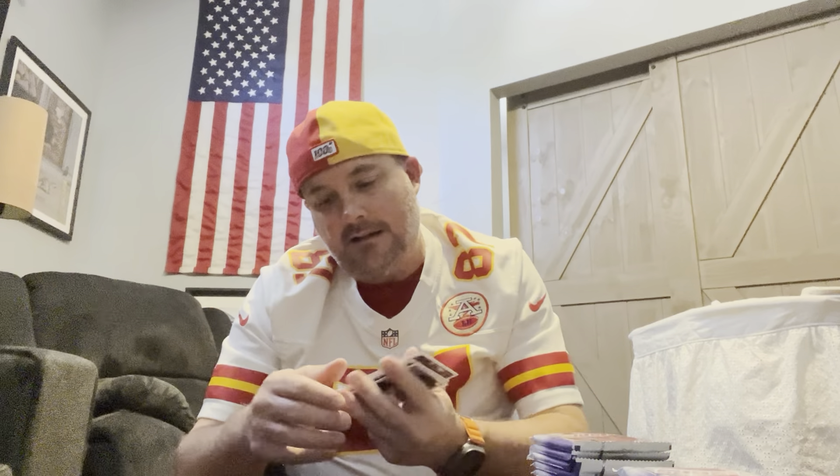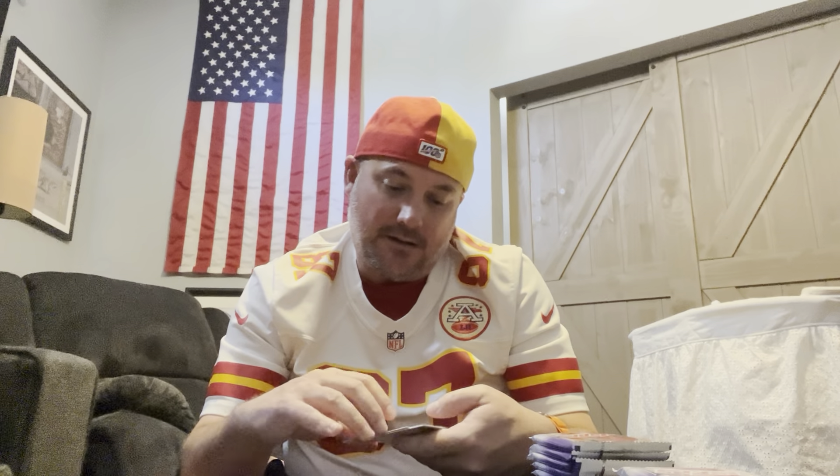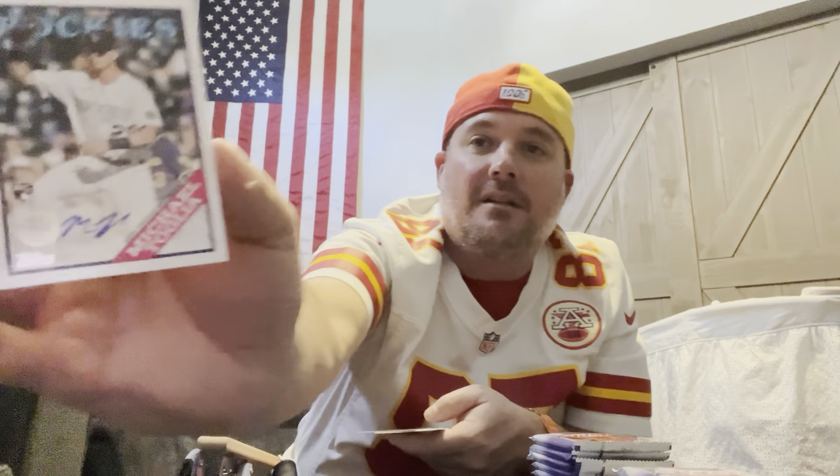Not seeing anything specific on the back, no numbers. I'm looking forward to that Stadium Club box video because there are blacks, reds, and oranges coming out of that Stadium Club that are more rare than the others. I love the finish on those Stadium Club cards. A lot of these base cards I already have. We have received a 1988 Topps Baseball autograph card - Michael Toglia! That's the autograph here in this hobby box. It looks really nice, the finish is really, really nice.